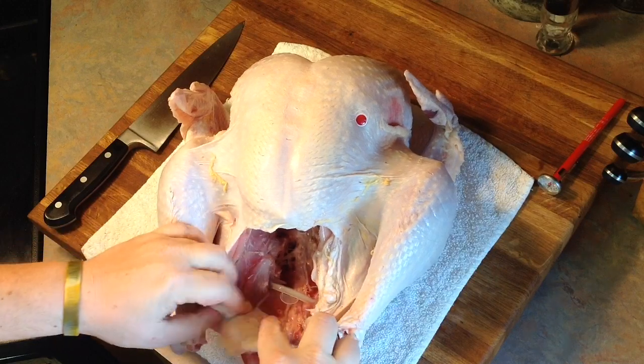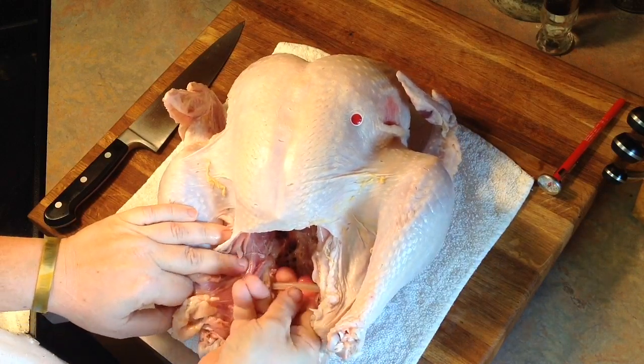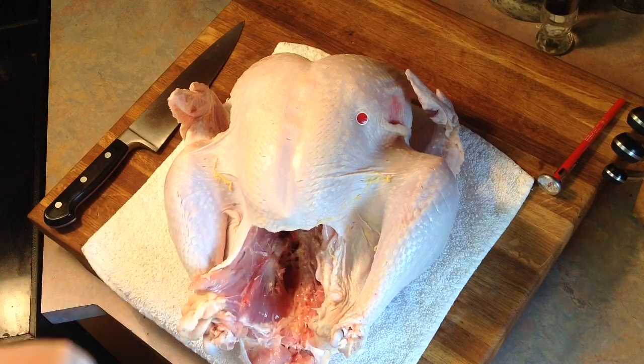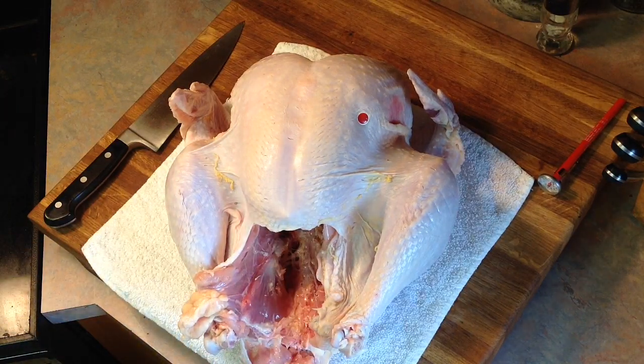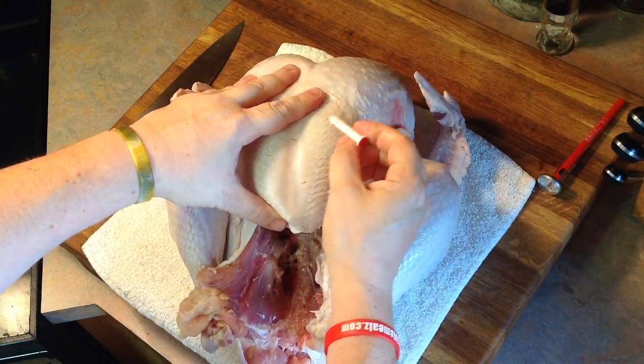We just snip away at where they're connected to the legs, and then if you reach in with two fingers, you can just pop that plastic loose — it's just stuck in either side of the bird. Pop that loose and throw it away. Next, we're going to get rid of this pop-up timer. It's not going to tell you how long to cook the turkey; it's a useless piece of plastic. Throw it away.